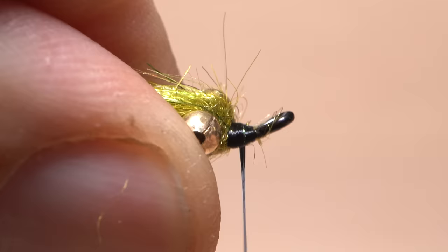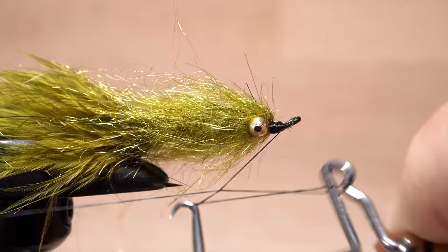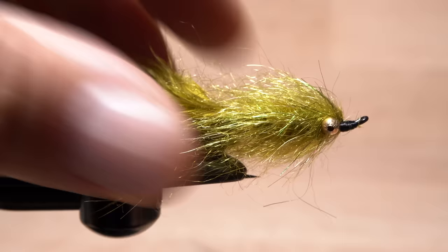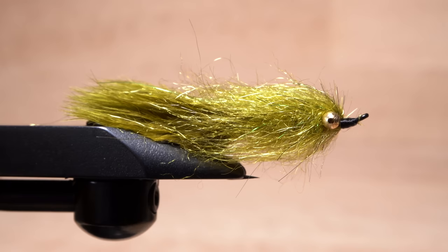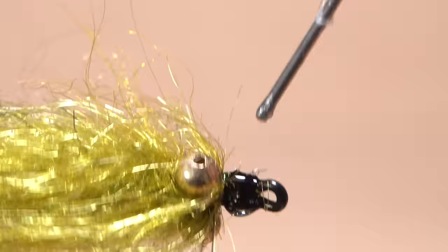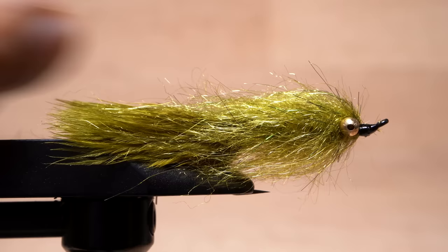Preen any forward pointing fibers back and out of the way of the hook eye, then take thread wraps to hold the fibers back and to build up a neat little head on the fly. Get hold of your whip finish tool and use it to do a five or six turn back-to-front whip finish — seat the knot well and snip or cut your tying thread free. Using a dubbing brush, brush the dubbing out and rearward to both fluff and streamline the body of the fly, then trim off any truly wayward fibers. A drop of head cement — here Sally Hansen Hard as Nails — applied to the exposed thread wraps at the head of the fly will neaten them up and ensure they don't come unraveled.